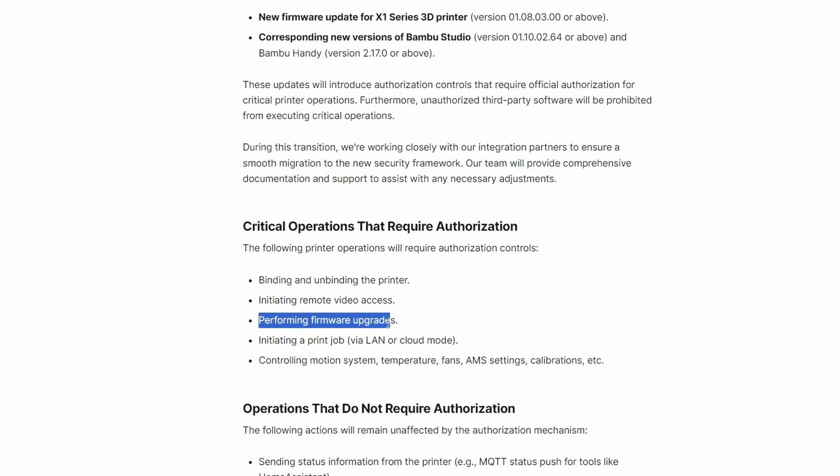Performing firmware upgrades — the downside is it prevents people from downgrading because they don't want the authorization. And jokes on them because you actually can't downgrade even without the authorization update. This is another big one: initiating a print job via LAN or cloud mode. Same as with the camera, I believe you need cloud mode, and why you cannot use LAN without authorization I also do not know.